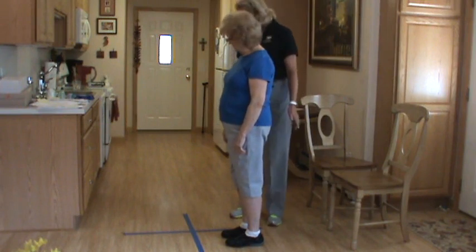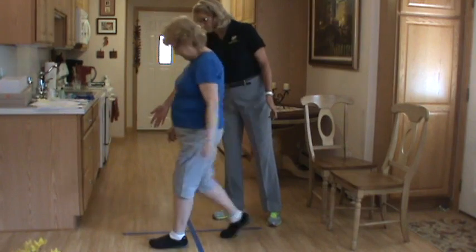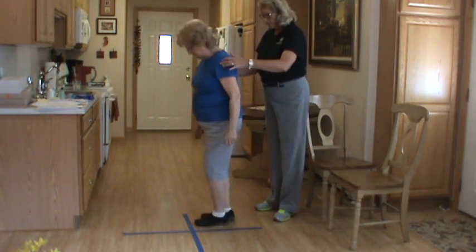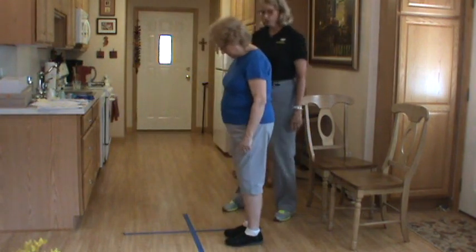Maureen, I'm going to ask you to step forward into the first box, sideways — go ahead, step forward — sideways, backward, sideways, good, and then reverse. You're going to go the opposite direction. I'm cueing her for a trial run so that she sees what to do.